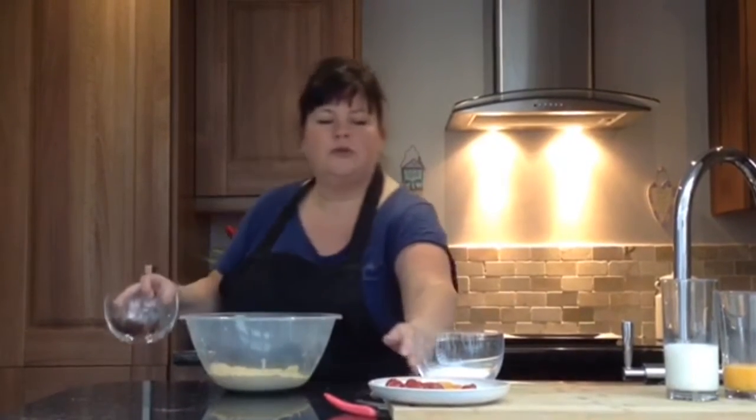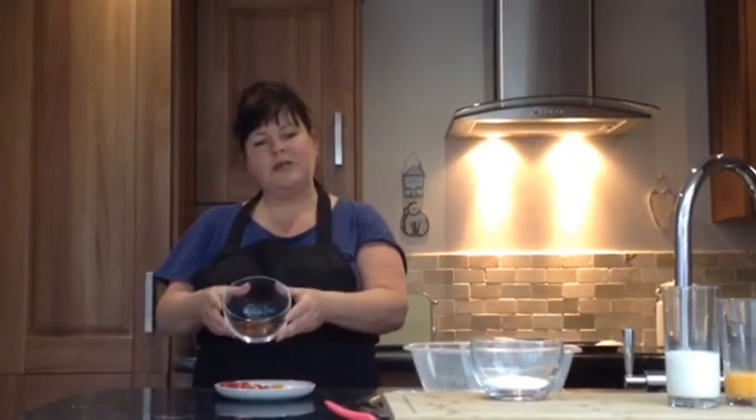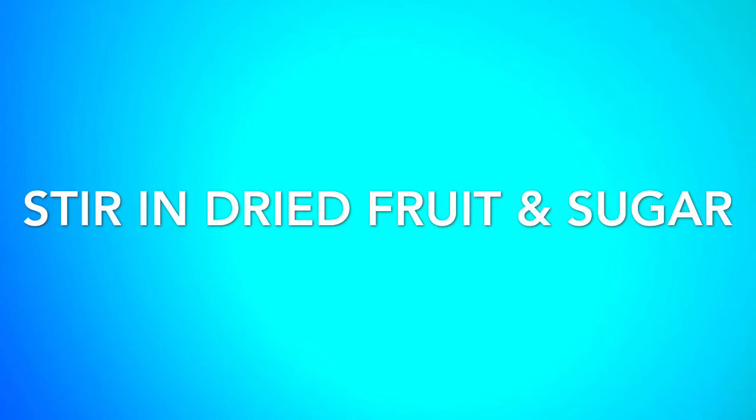Next we are going to chop our fruit. Today I have chosen 50 grams of sultanas and also made up 50 grams using glacé cherries and some apricots, just to make it a bit more different. We don't want to cut up our sultanas but we do need to chop our cherries and our apricots. We are using a sharp knife so you may need an adult. When all your fruit is finely chopped, we are going to add the chopped fruit and sultanas into our dish.